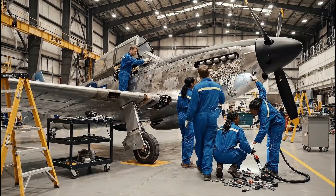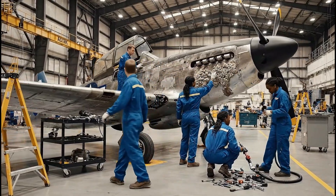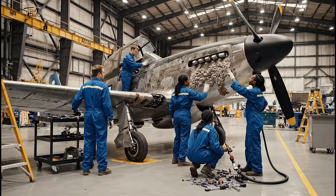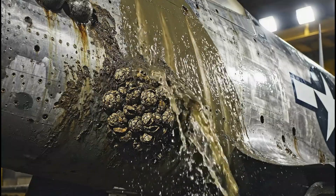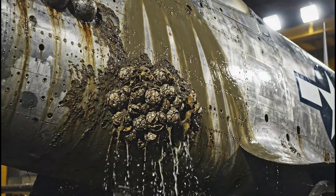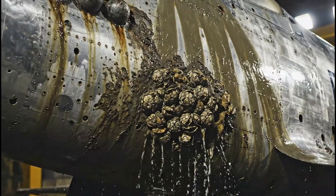This pressure reading is completely off the charts. Look at this corrosion near the panel — we need to check the structural integrity. As the water hits the fuselage, the true extent of the corrosion is clear.